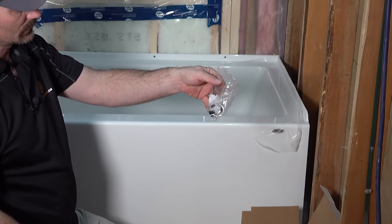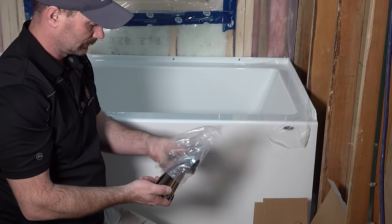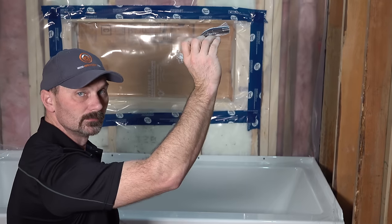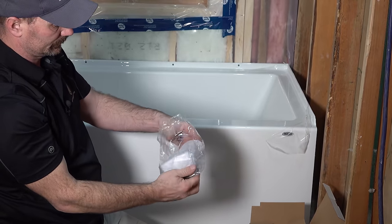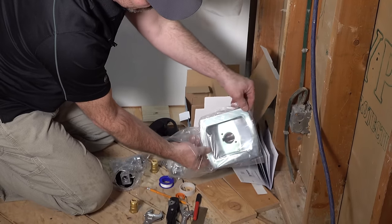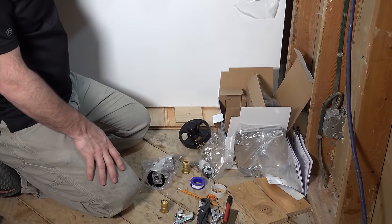You're going to find a little bag of screws and miscellaneous parts and fittings. This will vary a little bit depending on the manufacturer, but generally speaking this is what you're going to find. You're going to find a tub spout, the handle, and the shower arm. This will go up in the wall and there should be the shower head itself as well. You'll have your escutcheon plate that goes on the wall when everything's done, an instruction booklet — that's basically everything you'll find in the package.